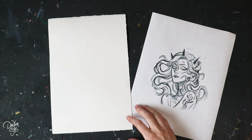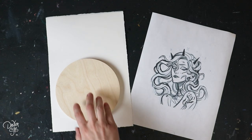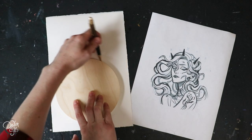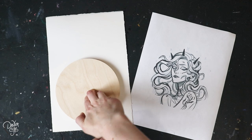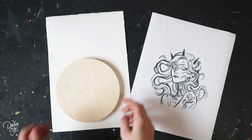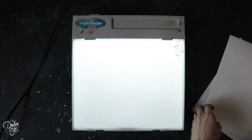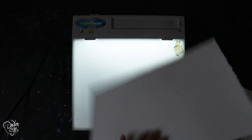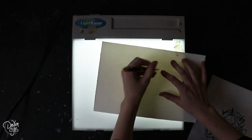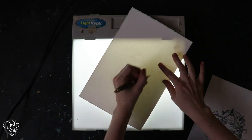Before we start this process you want to make sure that you have your sketch ready to be transferred to your watercolor paper however you prefer to do that. I like to use my light box and since I can't do that after the wood block is glued down to the paper I have to do that first. I start off by tracing the panel onto the watercolor paper on the front side so that I can line up the composition with the light box and make sure that everything is where it needs to be.